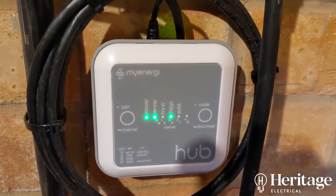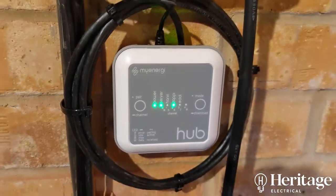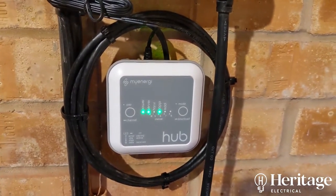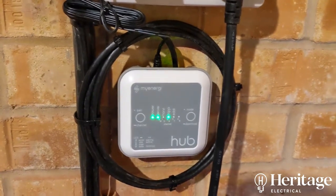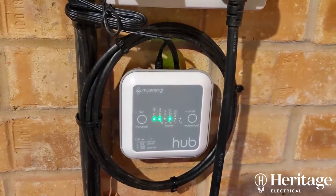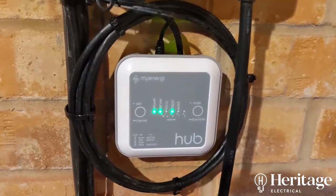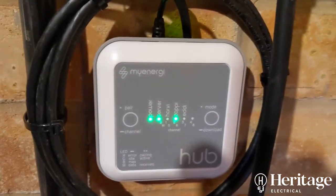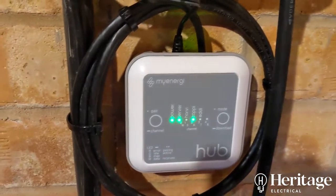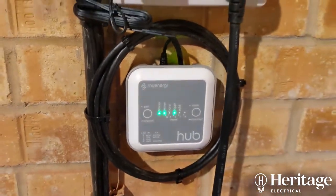There are other modules available — one of which I believe is a remote CT sensor. As it happens, we've got a hardwired ammeter connected around the main tail to the building, which helps the Zappi monitor energy usage and allows it to work in eco mode. The other light you can see indicates that it's paired to the Zappi charger. During the setup process, the only button I've had to press is the pair button, which allows the hub to pair with the charger.